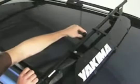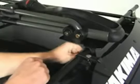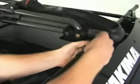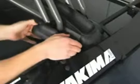To install the Yakima High Roller, position the snap-arounds onto the cross bars where you want the rack to be. Remove the plastic cover from the front of the High Roller and place the High Roller over the snap-arounds. Adjust their position, tighten everything down, and then replace the plastic covers.